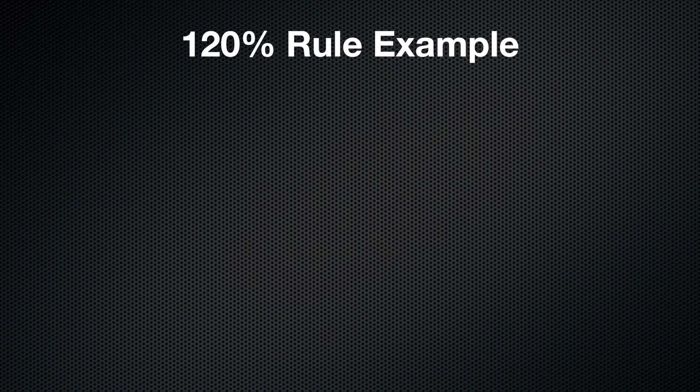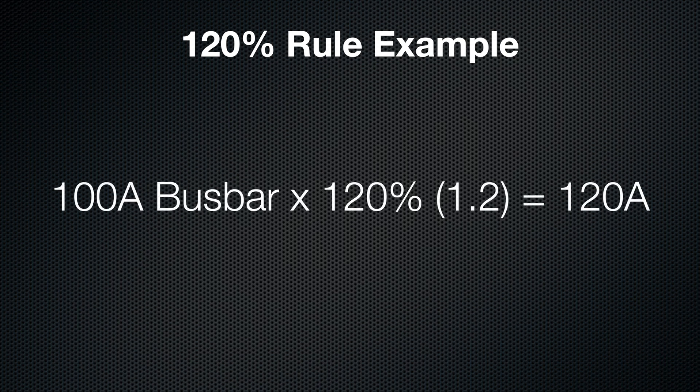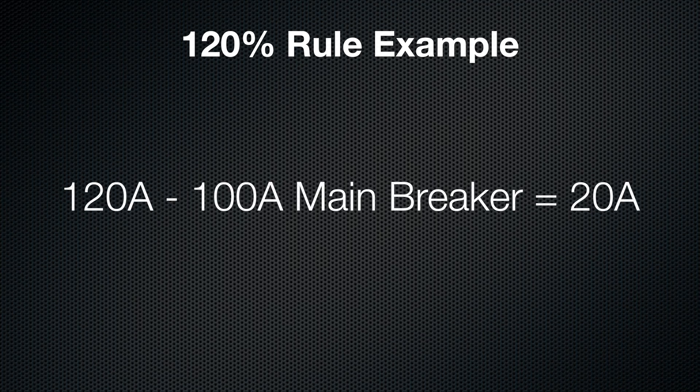Now let's apply this to a real-world scenario. Say your home has a 100-amp panel with a 100-amp bus bar. You take that bus bar rating and multiply it by 1.2 — that's 120 amps total allowed between your main breaker and a solar breaker. Subtract your 100-amp main breaker and you're left with 20 amps for solar. So without any additional equipment, you can safely connect about a 4.8 kilowatt solar system. Not much by today's standards, but it's still something. That's why this rule often triggers the conversation about panel upgrades or workarounds.